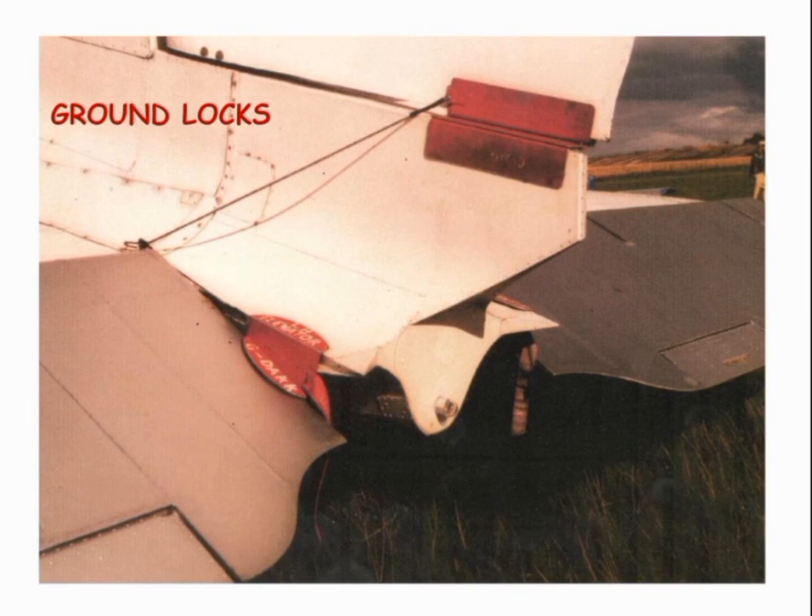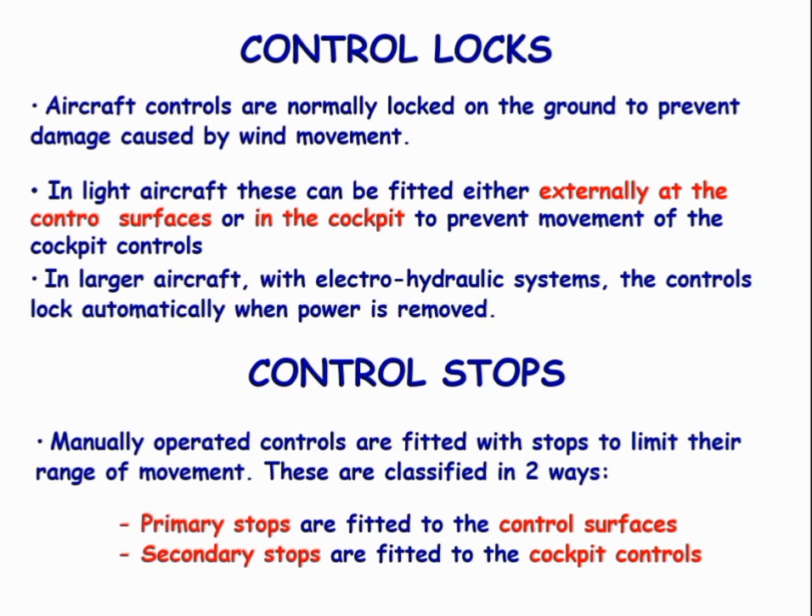Ground Locks. Aircraft controls are normally locked on the ground to prevent damage caused by the wind. In light aircraft, these can be fitted either externally or internally into the cockpit to prevent the movement of cockpit controls. In large aircraft, the controls lock automatically when power is removed.